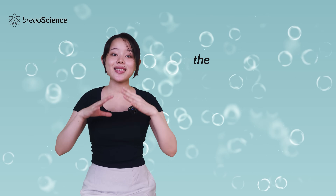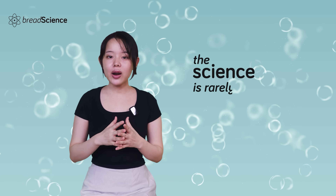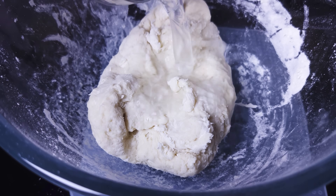Even worse, the science of how water actually works in dough is rarely explained well. Today, we're changing that, so stick around.